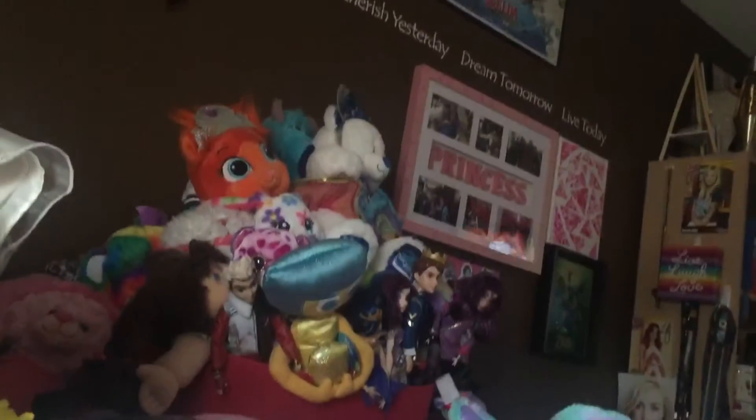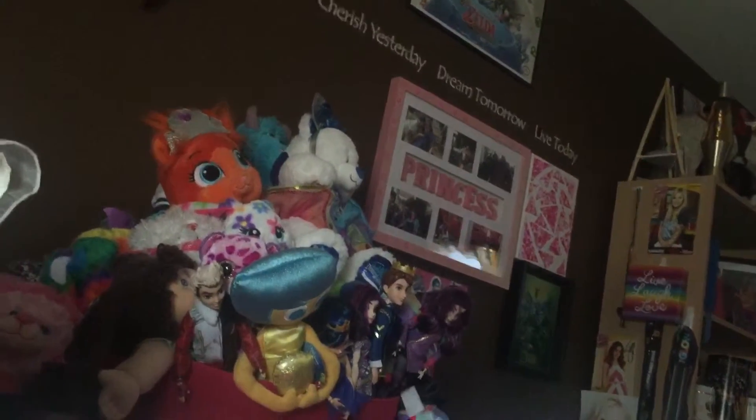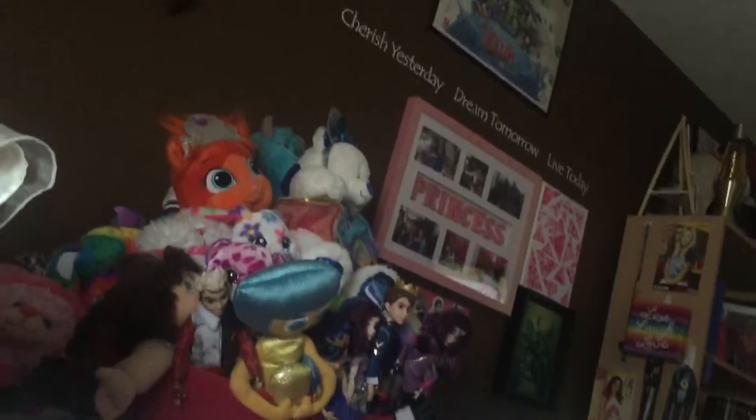Hey guys, Build-A-BearCamp17 here. Today I'm showing the recent Build-A-Bears that I got recently. So let's get this started.